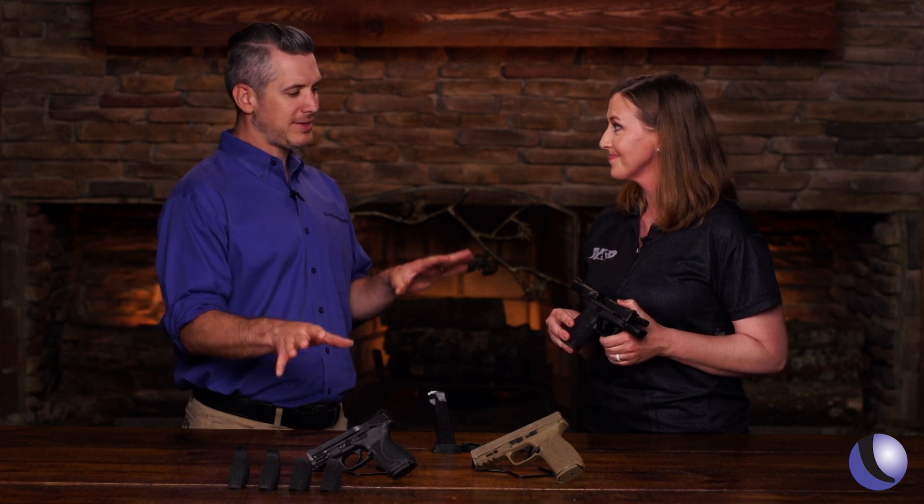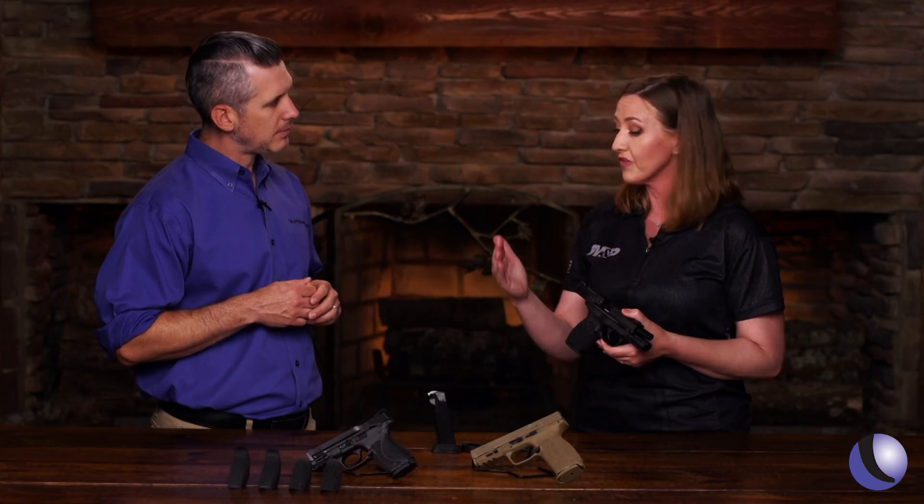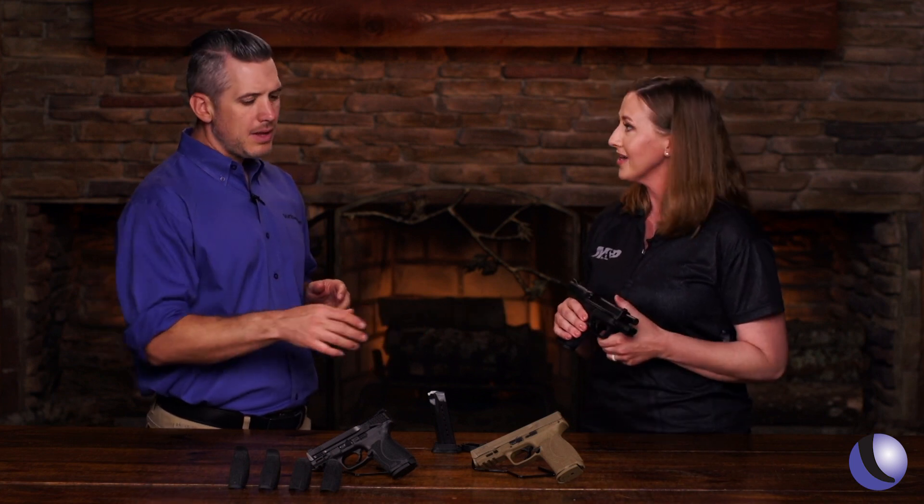We're all looking for that gun that fits us perfectly — our hands, our carry method. The M&P 2.0 family has a lot of variety, everything from full-size versions to compacts that are really just the ticket. On the table today we have a variety of compacts representing different barrel lengths: a 3.6 inch and a 4 inch model to suit your everyday carry needs, and then a full-size for comparison.